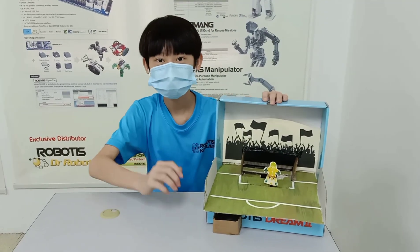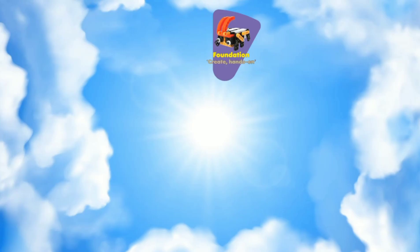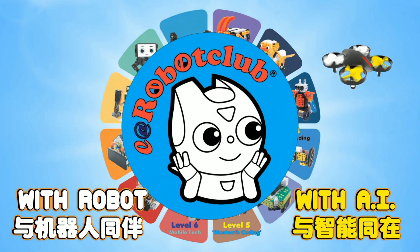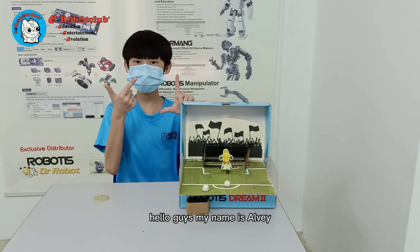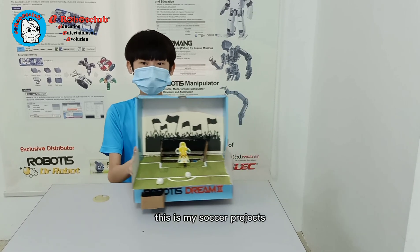Hello, guys! My name is Kelly. Today, I'm going to show you guys my projects. This is my soccer project.